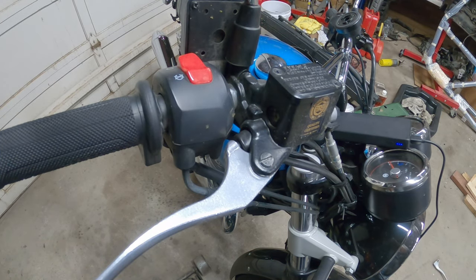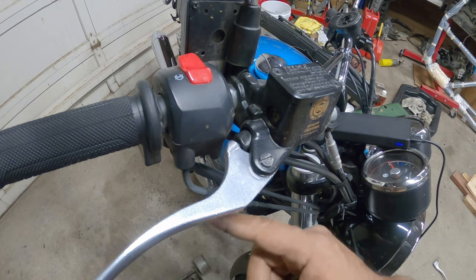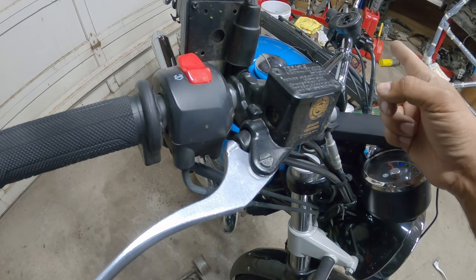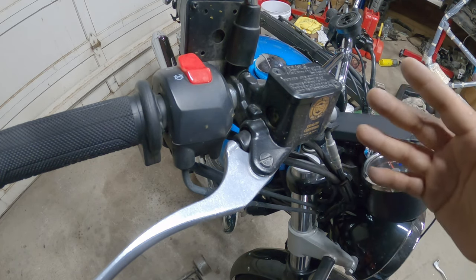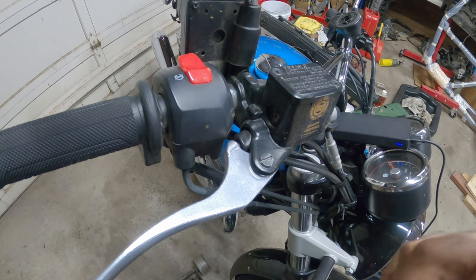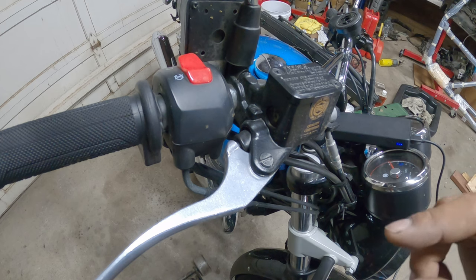Funny story — I've actually dropped this bike twice already. Once going down on the brake side, bending this lever, and then once on the other side. Both times I wasn't riding — I was just pushing the bike out. I just lost my footing and dropped it nice and slow. But the only things I've ever damaged on this bike are just the brake levers and my pride.